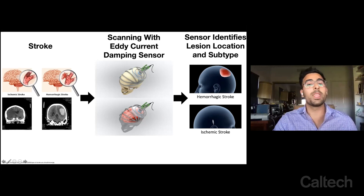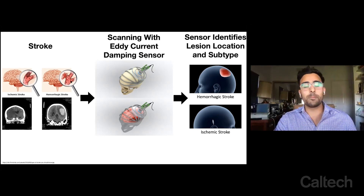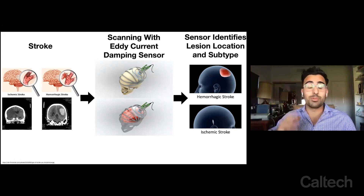You have a blood clot that blocks blood flow to the brain, resulting in brain death. Or you can have a hemorrhagic stroke in which you have a rupture of a vessel with bleeding into the brain, and that blood compresses onto the brain, resulting in poor patient outcomes.